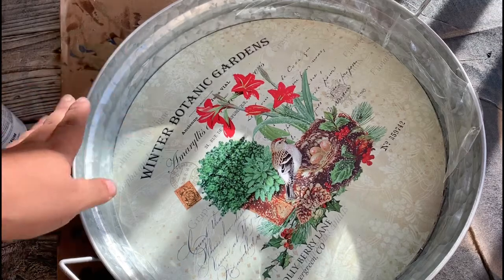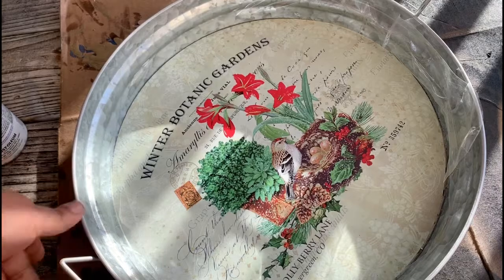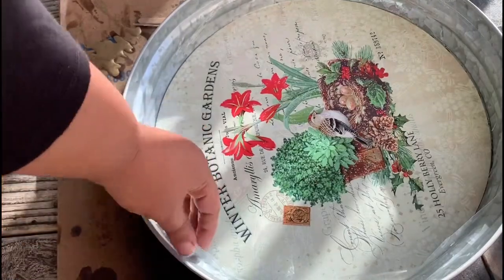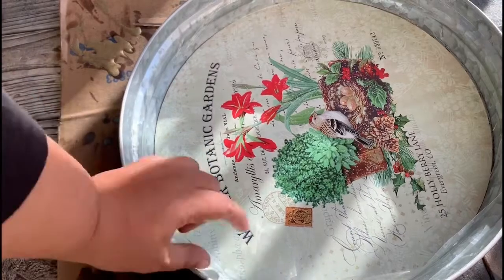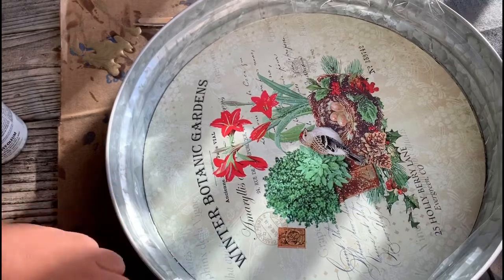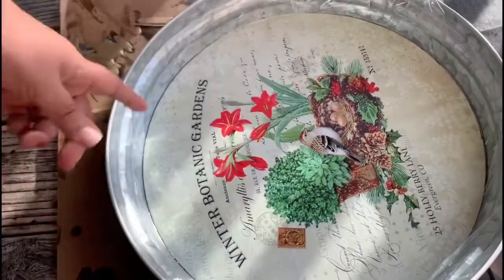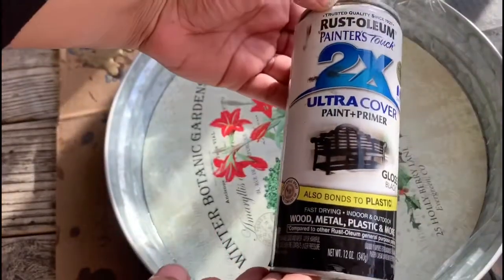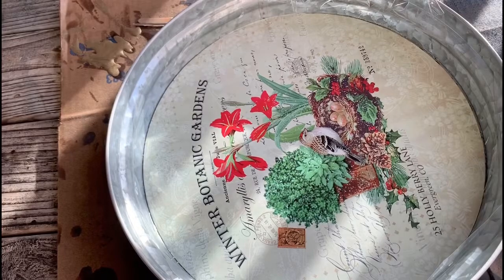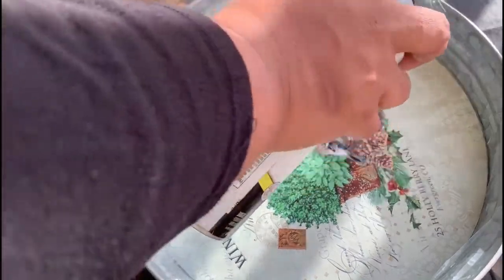Hey guys, it's Kaya with Craft My Day, thanks for tuning in. We are going to flip this butt ugly grandma tray into an everyday serving tray. I've taped up the edges with plastic packing tape, but you can use masking tape, electrical tape, whatever you have on hand to protect the steel part. I'm going to be using Rust-Oleum ultra primer to cover up those ugly cardinals — no grandma decor over here.